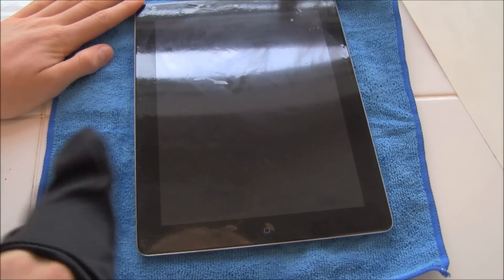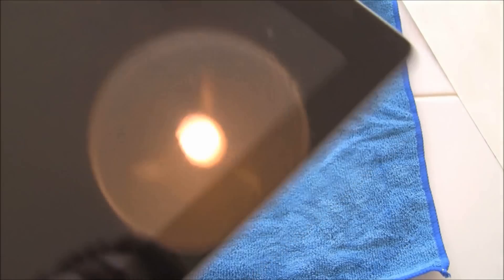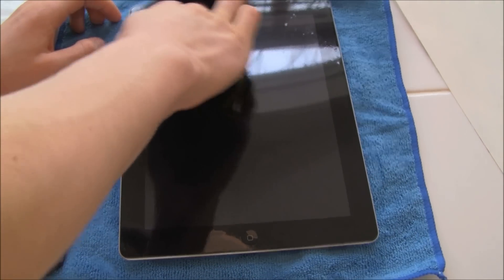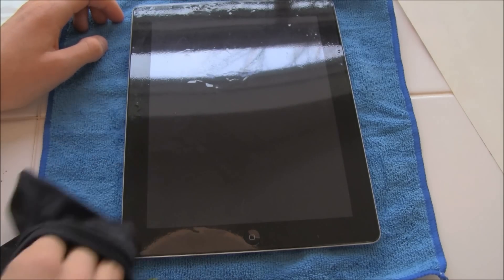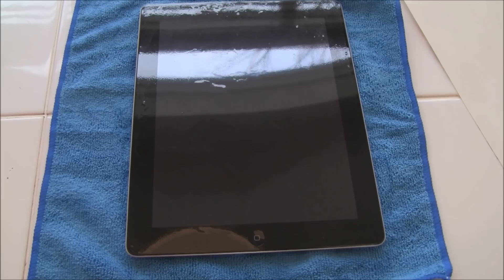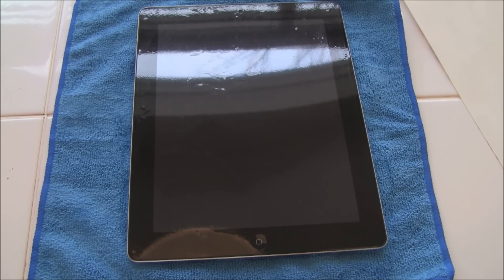I'm going to go ahead and get a close up of it. As you can see, there are bubbles right there. Now these bubbles will go away within 24 hours and sometimes it could take up to 48 hours for them to go completely away — but those bubbles will go away. They guarantee that, and if they don't automatically go away within 24 or 48 hours, I'm sure if you take it back they will replace it because it does have a lifetime guarantee on it.